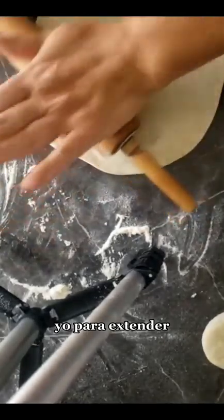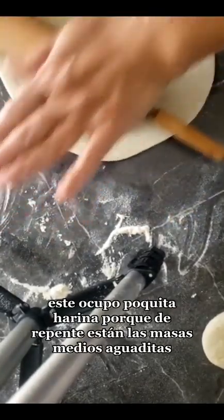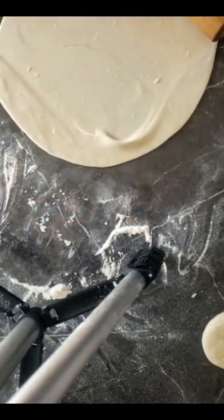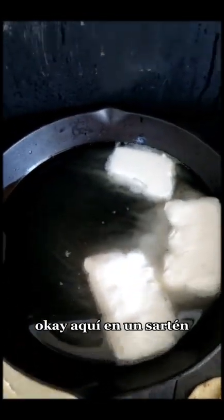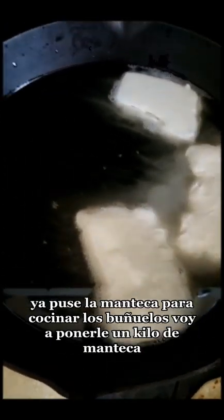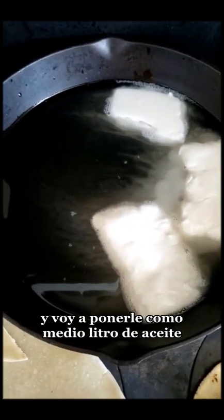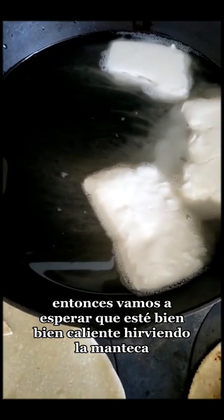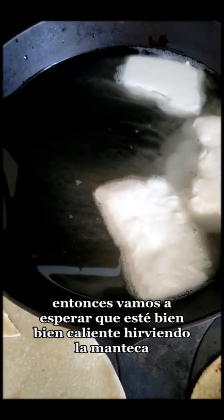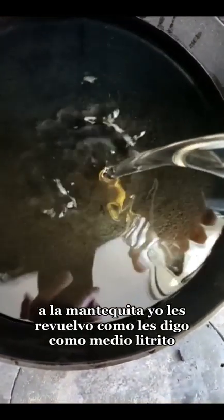Yo para extender ocupo poquita harina, porque de repente están las masas medias de guaritas. Aquí en un sartén ya puse la manteca para cocinar los buñuelos. Voy a ponerle un kilo de manteca y como medio litro de aceite. Vamos a esperar que esté bien, bien caliente, hirviendo la manteca. Vamos a agregar el aceite a la manteca — como medio litrito.